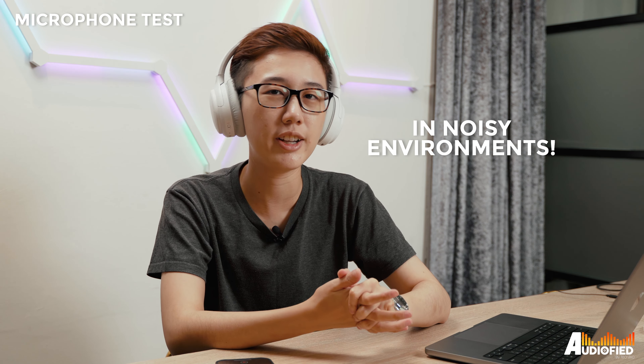Microphone quality isn't the best. If you're just using it for short calls you should be fine, but my voice at least didn't come across all that clearly.